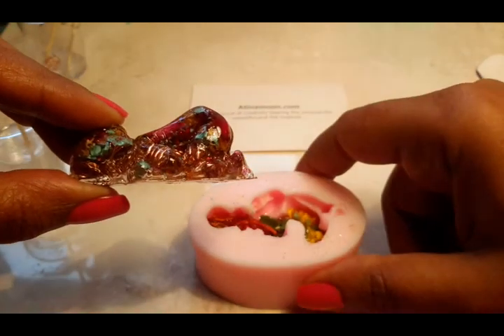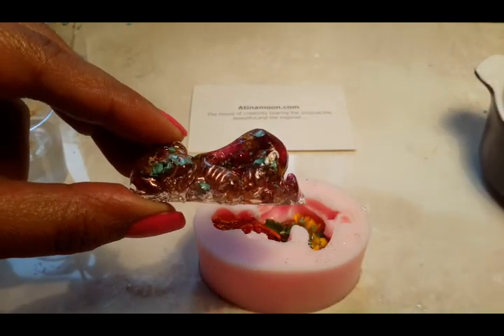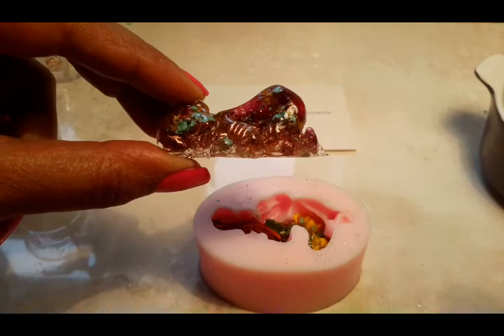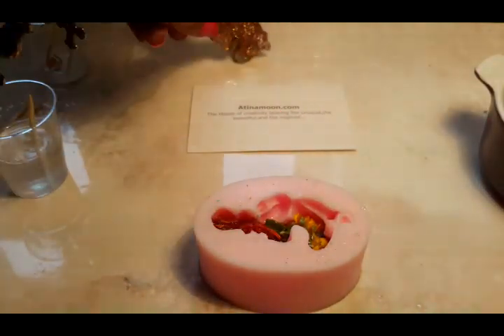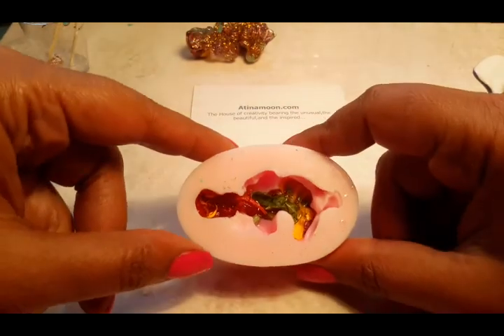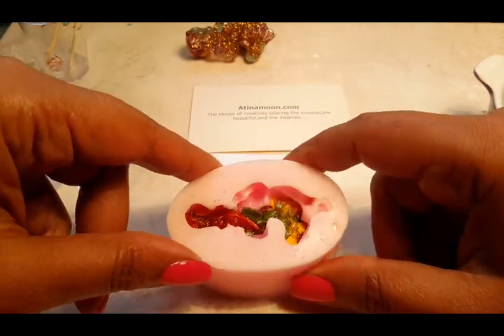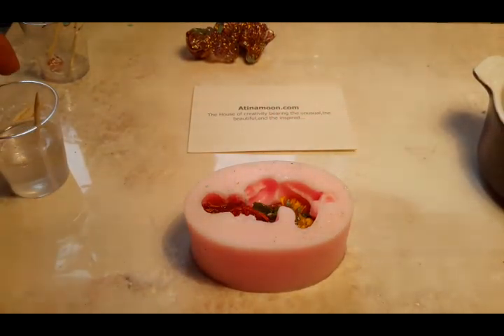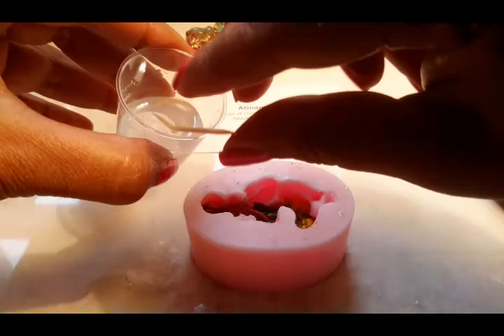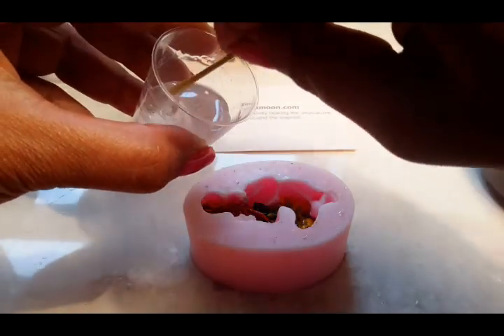The mould with the first layer of organic material for the baby Orgonite is set and ready for the second layer, which is going to be all the copper spirals. This has been sitting outside under cover for 24 hours and it's dry. Now we can add the second layer of resin. I've mixed it up already — it's got a fair few bubbles in there, but they'll all come to the top and you can pop them.